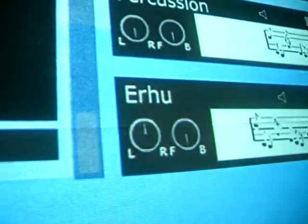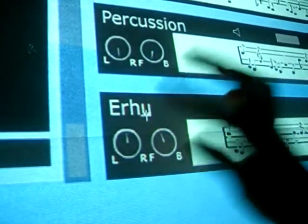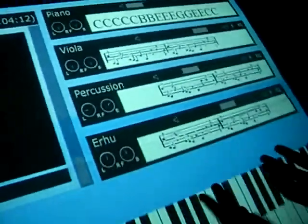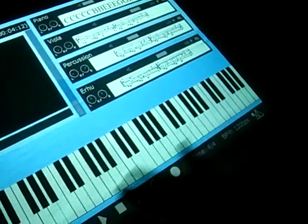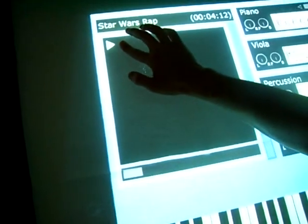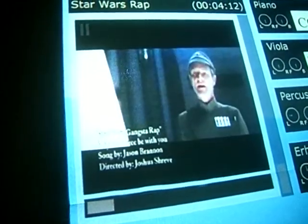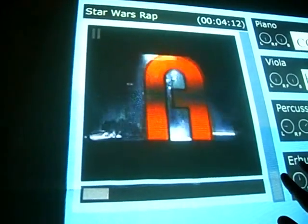Now the cool thing is that these are analogous to what you'd be using in the physical world. So you can do the exact same thing, or close to it, that you would normally be doing. But now everything is virtual and all in one place for you. So after you do that, you might want to go ahead and review your video. So if we go ahead and hit play, and go ahead and have our video.